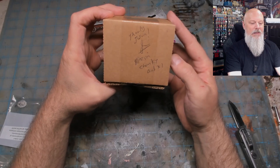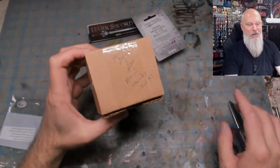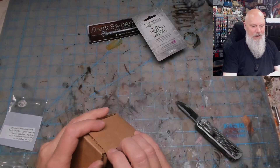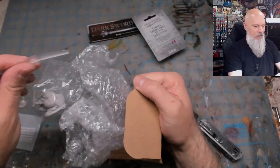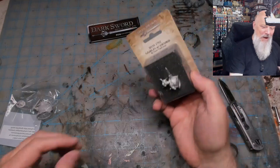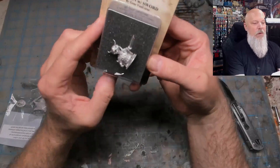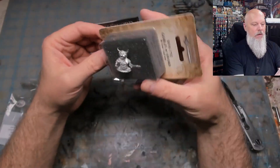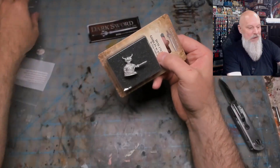Resin - chonky box - chonky gob? No, I think that says resin. Alright, so one's metal and one's resin. Let's start with this one - goblin with sword. I'm going to open it.